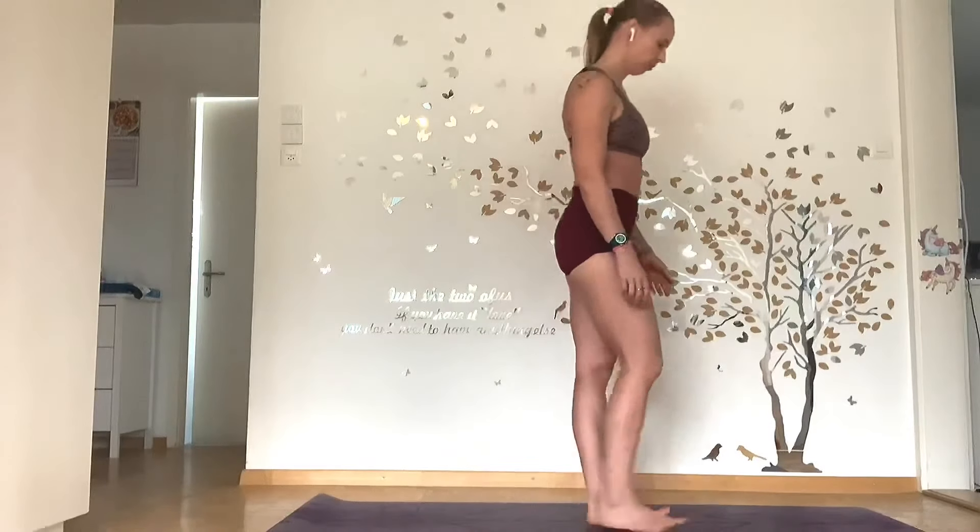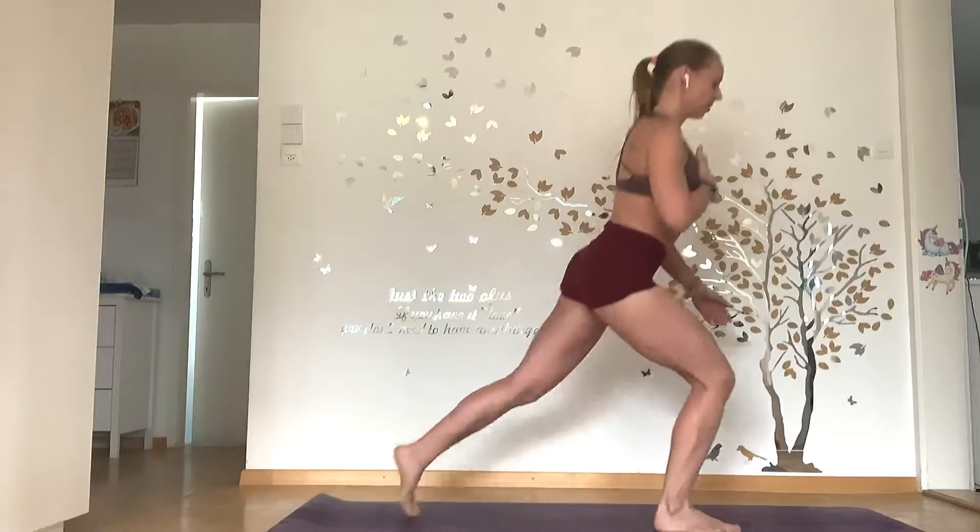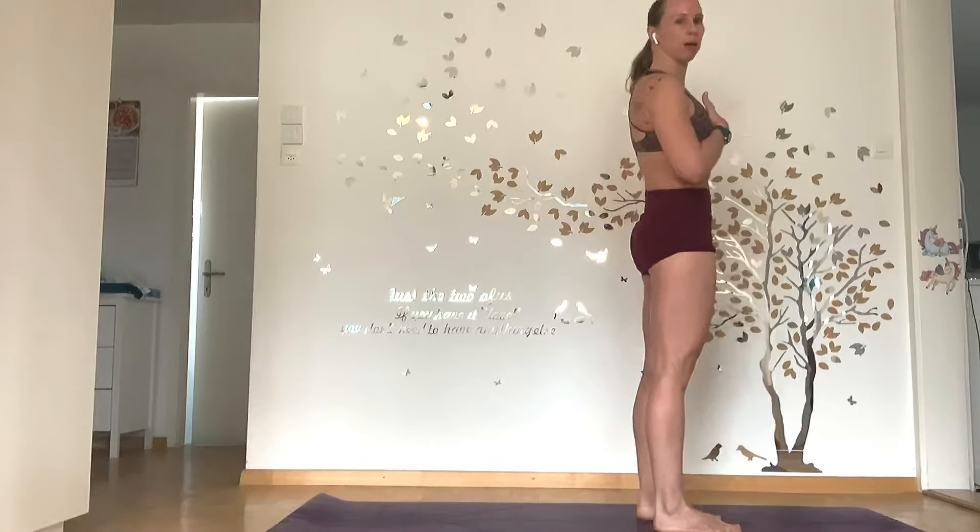From here, reverse your lunge. So step back, chest up, come up. Step back, chest up, come up.